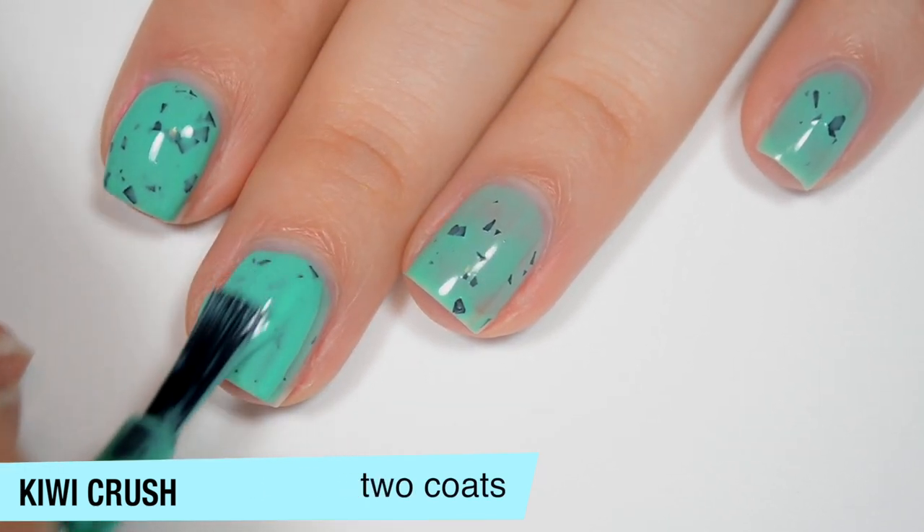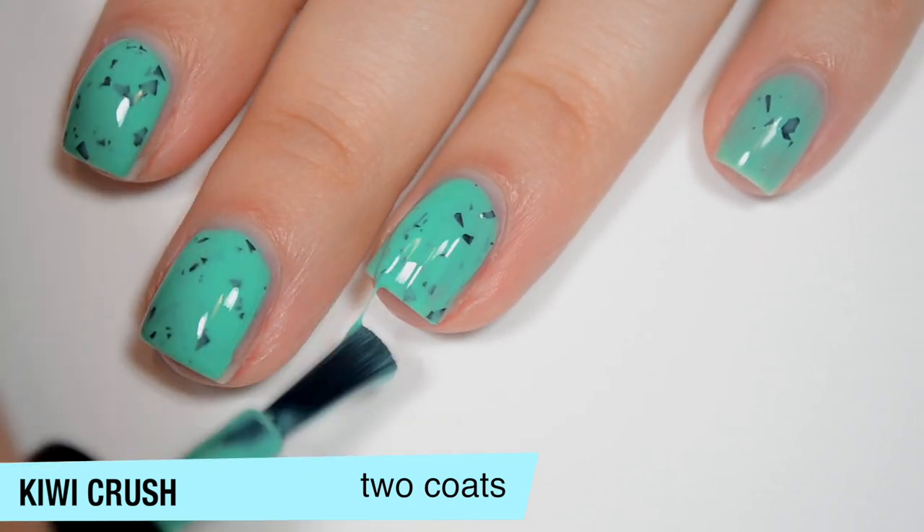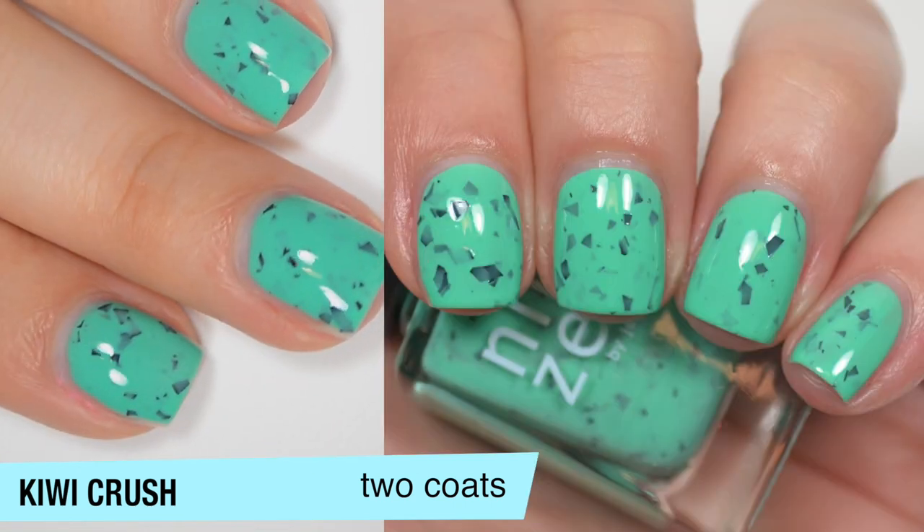This one does cover completely in two coats. And like the last one, you will want top coat to smooth those shredded glitters out. The polish does dry dull as well, so another reason for top coat. So that is two coats of Kiwi Crush.